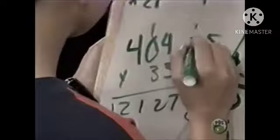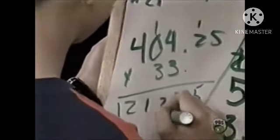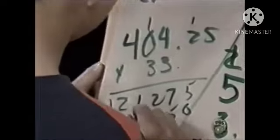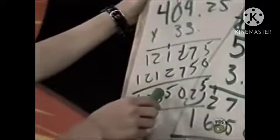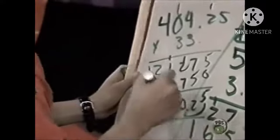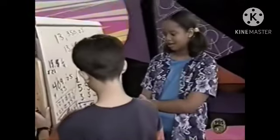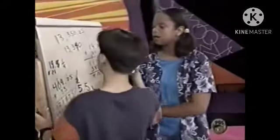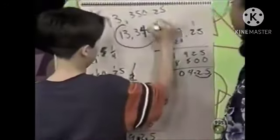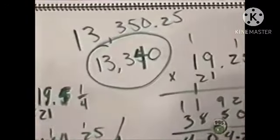Working through the calculation: four hundred four point two five times thirty-three. That gives us thirteen thousand three hundred forty. So this is what we got so far.